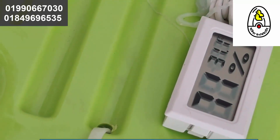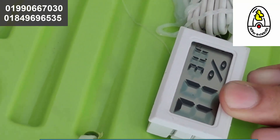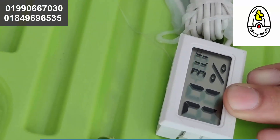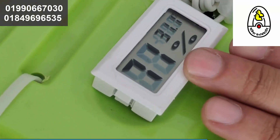If the hydrometer reading differs or is new, the hydrometer should read 75 percent or higher to maintain the proper atmosphere inside the incubator.